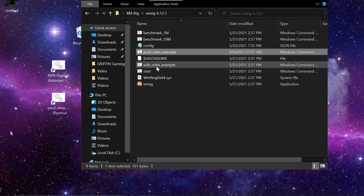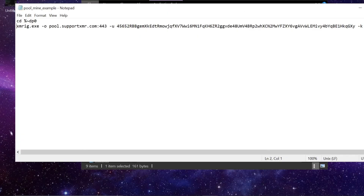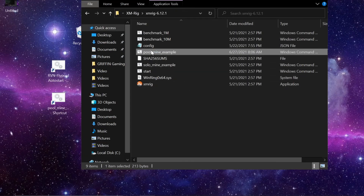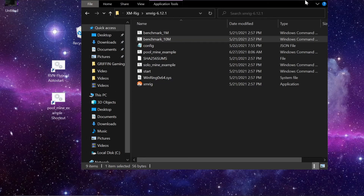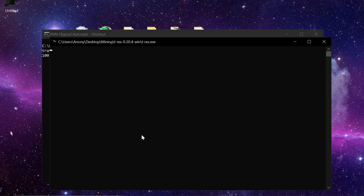Right-click Properties on XMRig, copy the file path, paste it in, add the parentheses, and save. Verify it runs without prompting — and it does. Right-clicking also gives two command prompt windows just like T-Rex. Now I have two shortcuts and can double-click either one to launch them. Both miners are set up to run as administrator automatically.